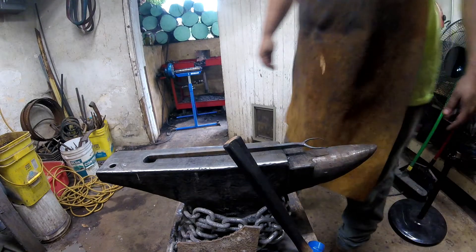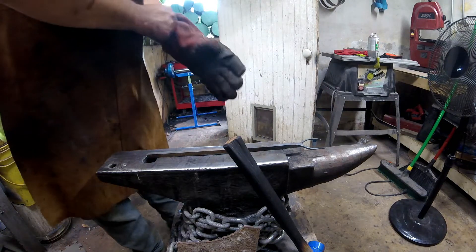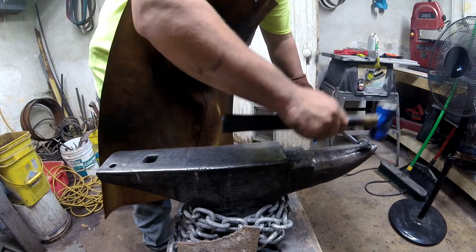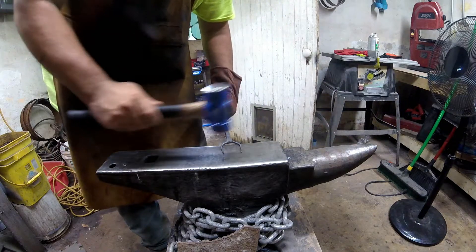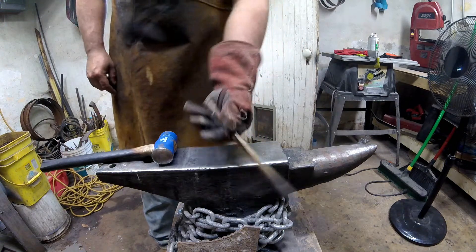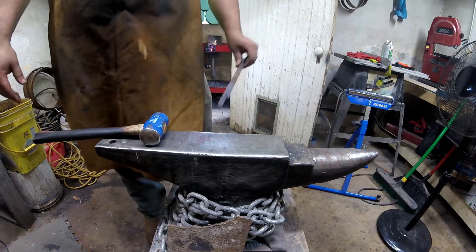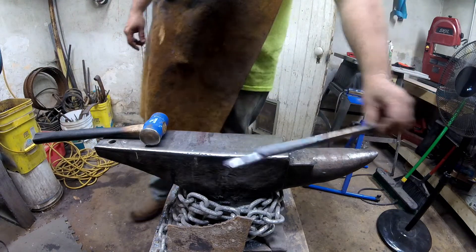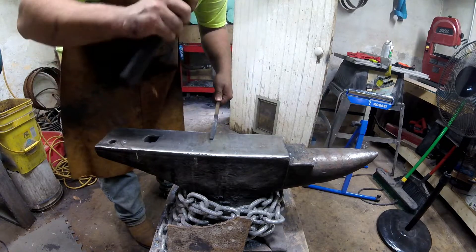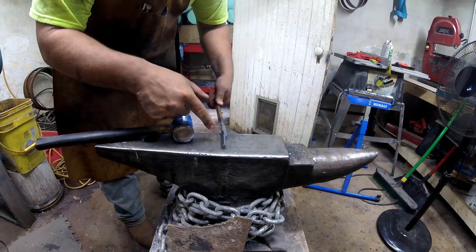Well, I wasn't quite sure what was going on there, sorry about that guys. I'm going to straighten out this tine where I dropped it and cool this end down so I can hold on to it and start forging out the other end. I'm sorry — I thought I hit the record button but I didn't. What I did was come over to the edge of the anvil, took about an inch of material and did half-on half-off blows to make this step-down area. Now what I'm going to do is just draw this piece out here to a little rat tail.